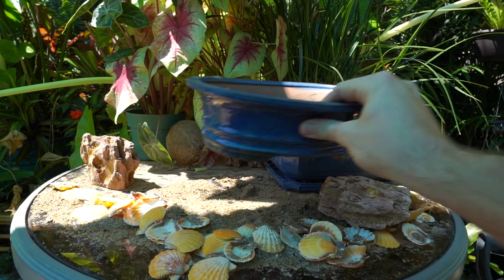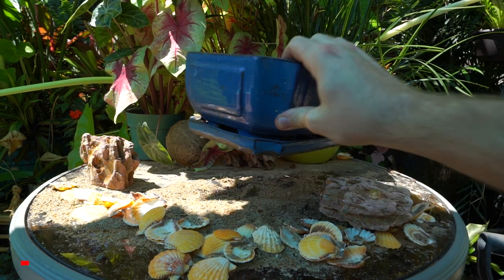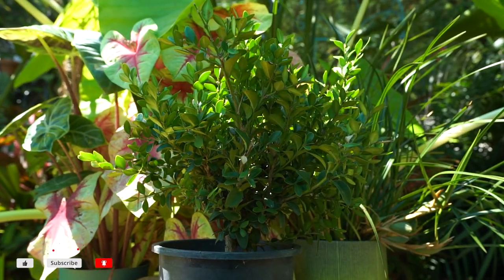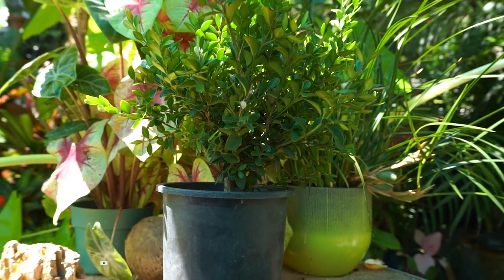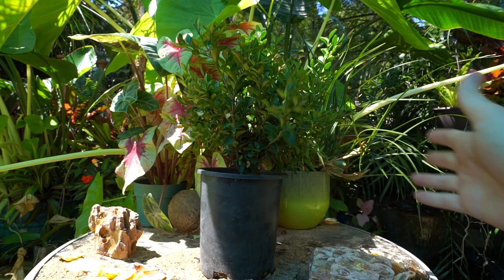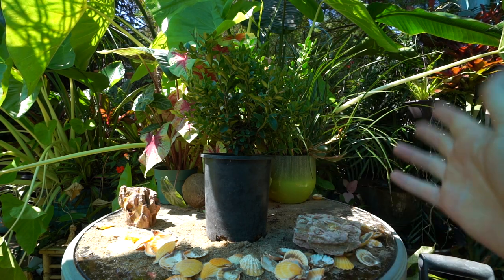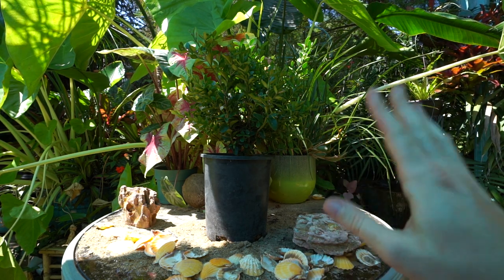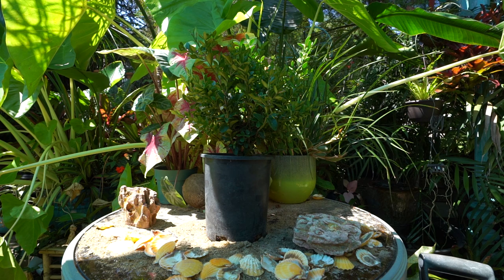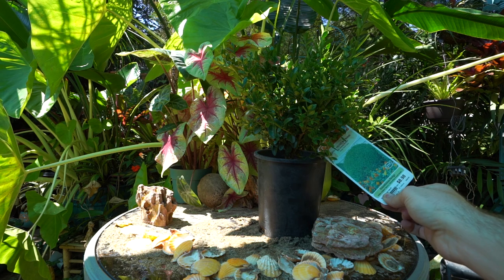The first and most important thing when getting started with bonsai is your plant. You need to pick out a plant that works for you, your environment, and your growing style. Do you want to grow indoors or outdoors? How do you water — often or not too often? Do you have a lot of light or not much? All things to keep in mind, so you're going to have to do some research.